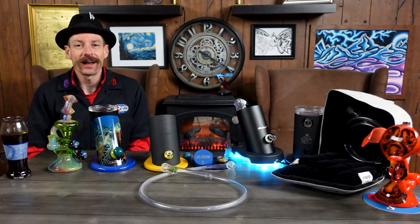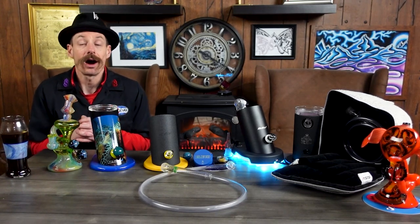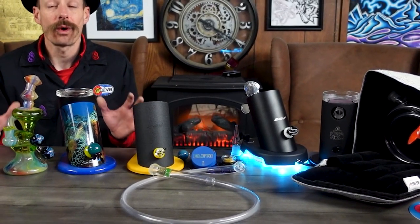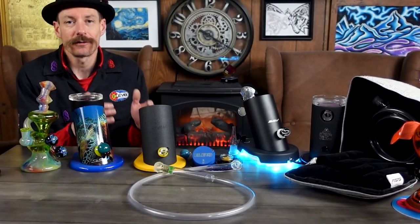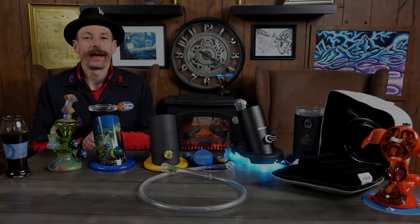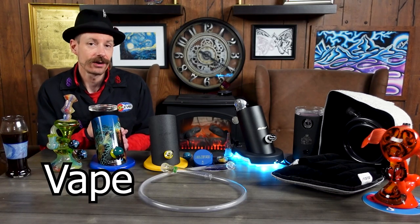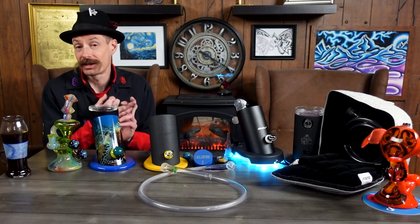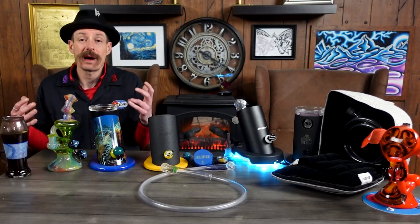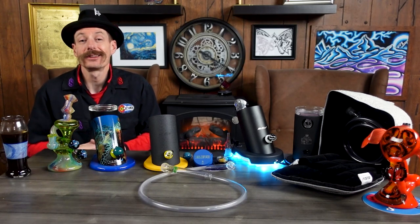What's up y'all, I'm Steve with Elevate and today I want to talk about the best desktop vaporizer of 2023. I feel the best desktop vaporizer of 2023 is the Silver Surfer vaporizer. It's been going since 2004. It's the only desktop vaporizer on the market that you can vape dry herbs, dab concentrates traditionally, as well as diffuse essential oils, making your home smell good 24/7.